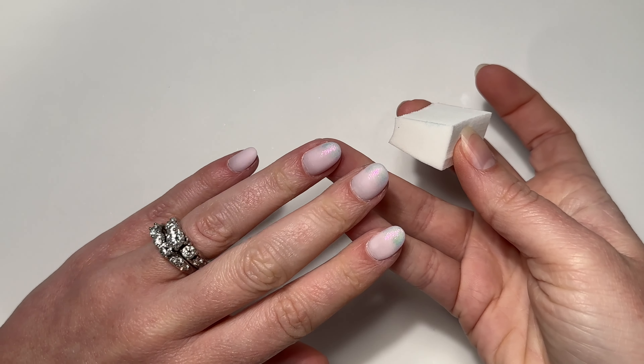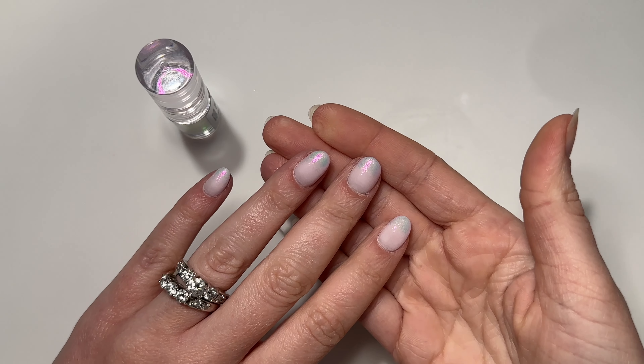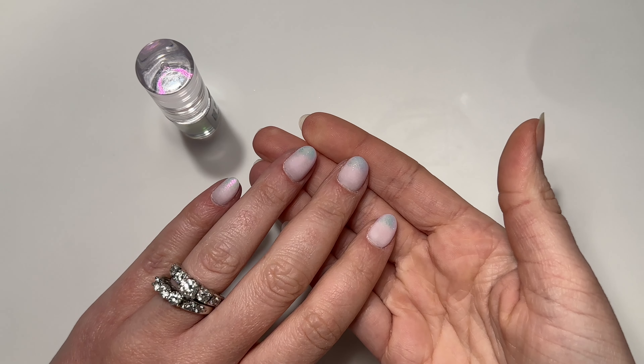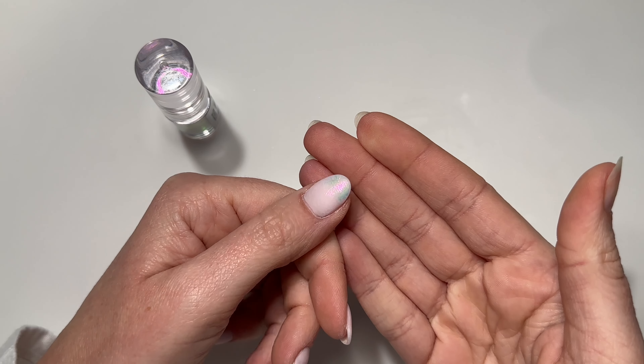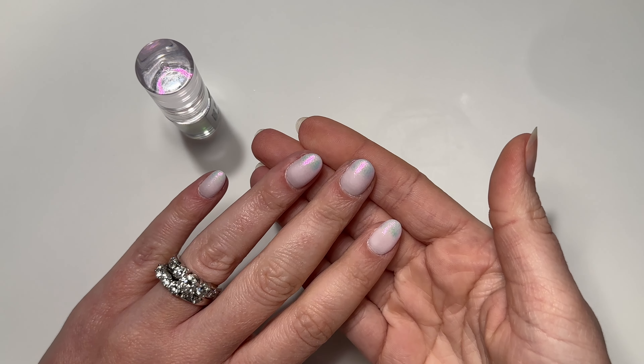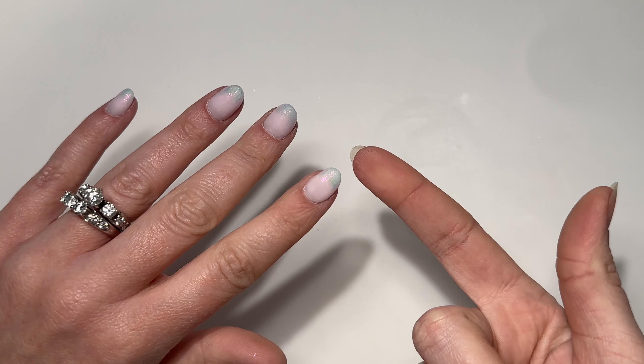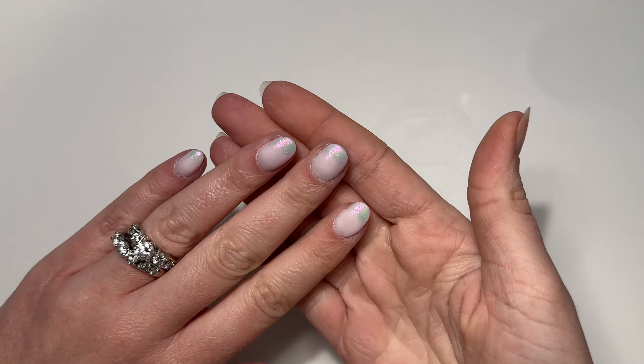I'm going to finish up the rest of the nails off camera, and then we're going to make sure they are fully dry before we go in for our top coat. I felt like this dried really quickly — it's not like a nail polish dry time at all, especially because I didn't put too much on the nail. And here we are — they're fully dry.